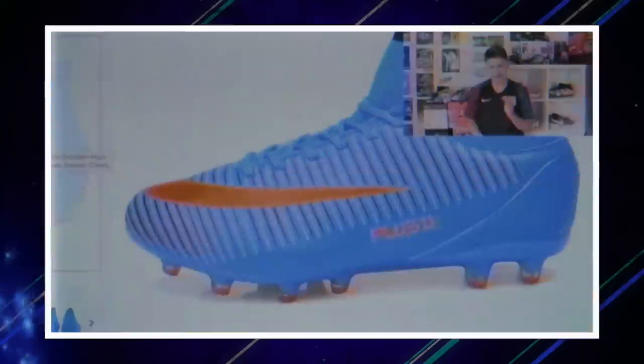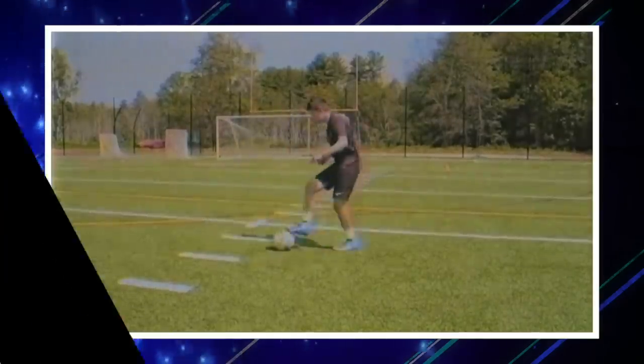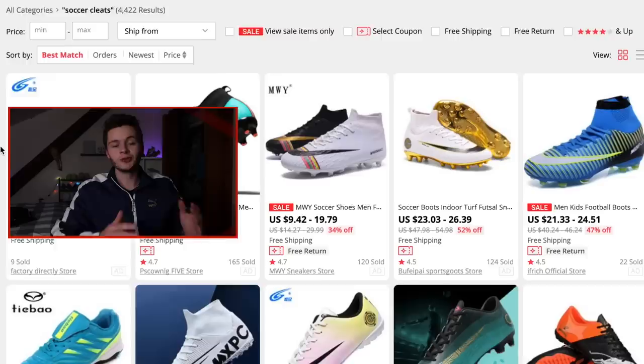What is going on everybody, Luke here. A few years back I had a series on the channel where I would buy the worst looking soccer cleats and test them out — it was honestly really fun. So I decided to bring it back but with a twist. This time around I'm going to be doing an entire kit: a jersey, shorts, shoes, literally everything.